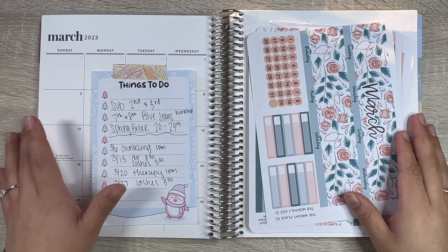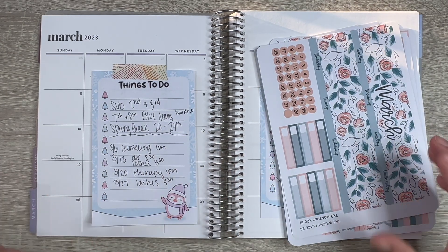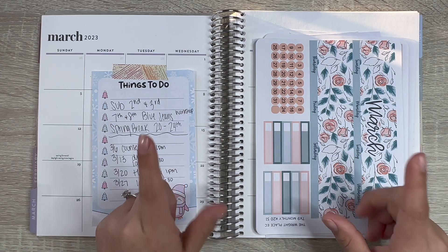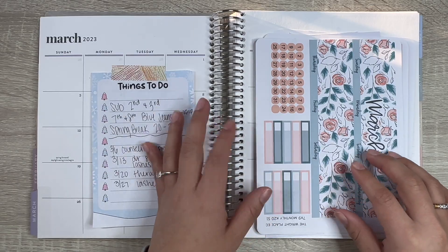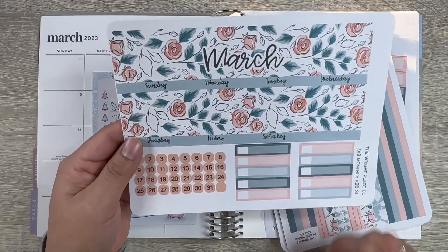Hey guys, welcome back to Plan with Siness! If you are new, welcome — I'm so glad you joined me. I really appreciate you guys taking the time to watch my video. If you are not subscribed, make sure you subscribe, hit the like button before you leave, and turn on those notification bells so you know when I post. Today we are going to be using this kit from The Wright Place.